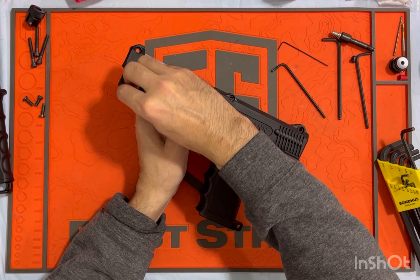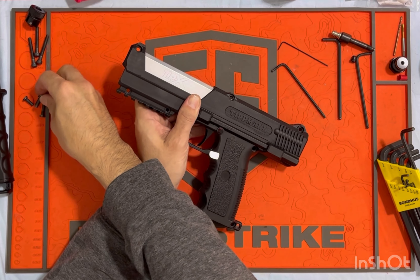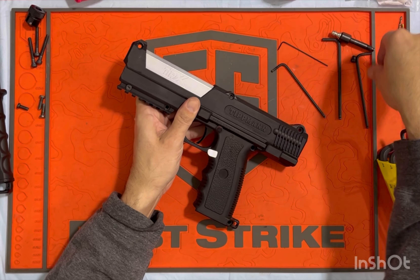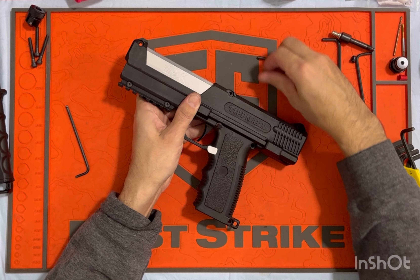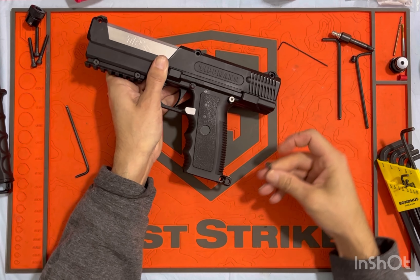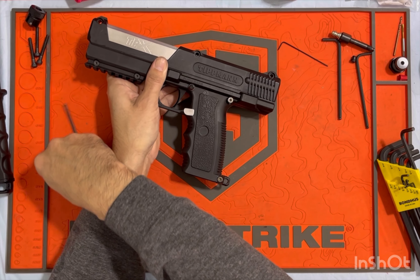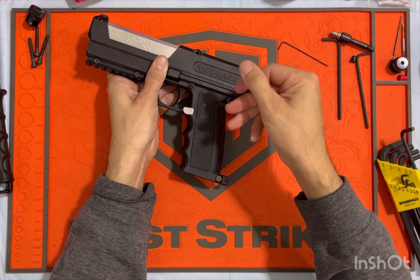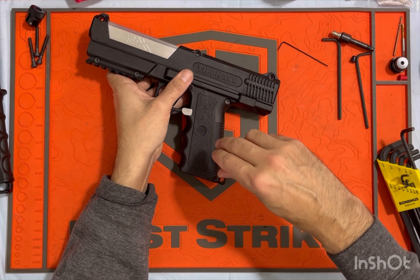Put your screws back in — that's not the right one. Short screws are in the pic rail here, and these other two go right there and right there.